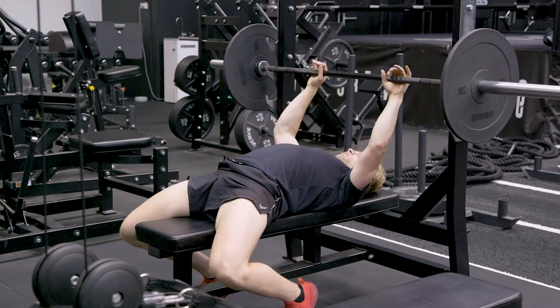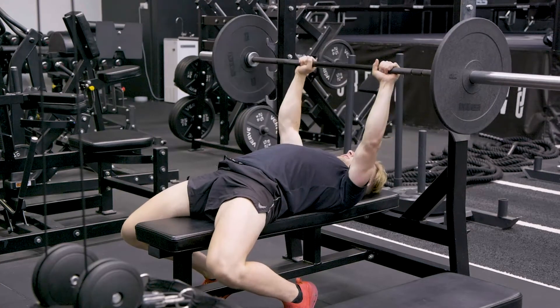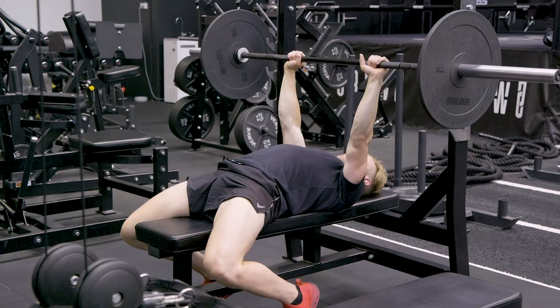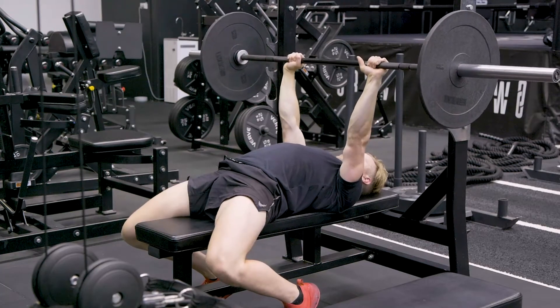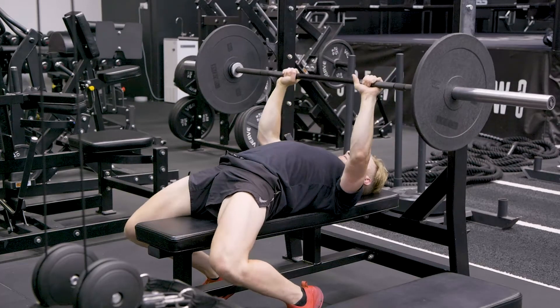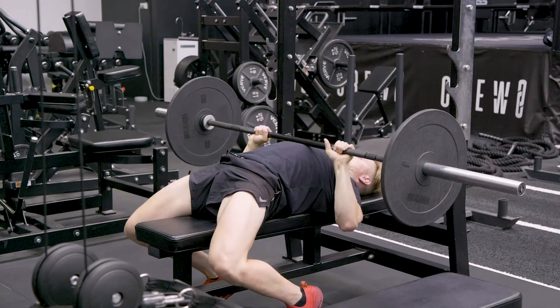Placing our hands on the bar, hands are just over the shoulders, in a nice closed grip position. From there, squeezing your elbows in, keeping our triceps tense, pulling our shoulder blades back and down, chest up to the bar and press.